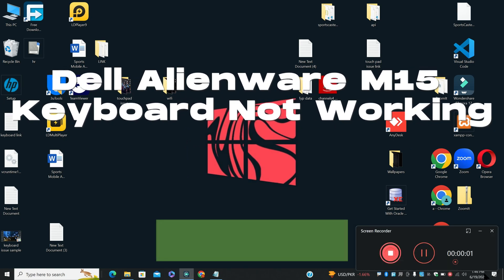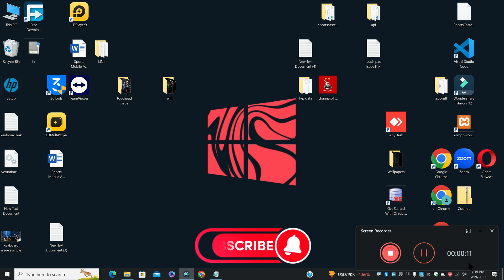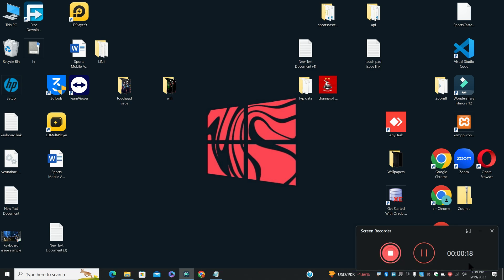Hi everyone. In today's video I will tell you about Dell Alienware M15 keyboard not working. If you are facing a keyboard related problem on Dell Alienware, I will show you how to fix it. Before I start, if you're new here, don't forget to subscribe and press the bell icon. Watch the complete video, follow all the steps, and learn it.